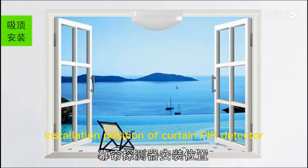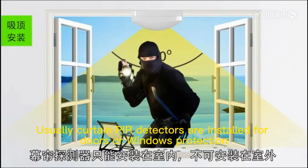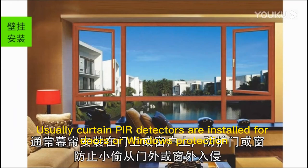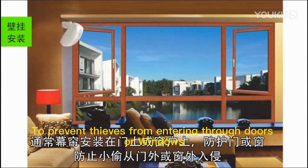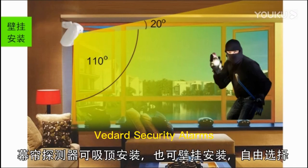Regarding the installation position of the curtain pull detector: it can only be installed indoors, not outdoors. Usually, curtain pull detectors are installed for doors or windows protection, to prevent thieves from entering. The curtain pull detector can be installed on the ceiling or wall as required.